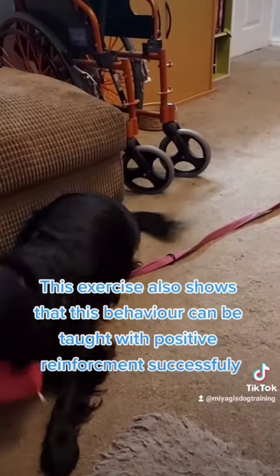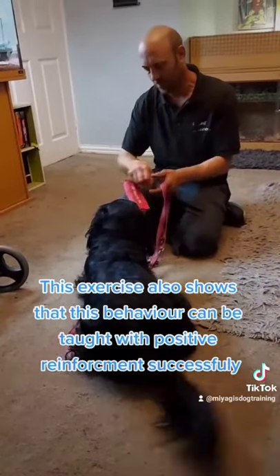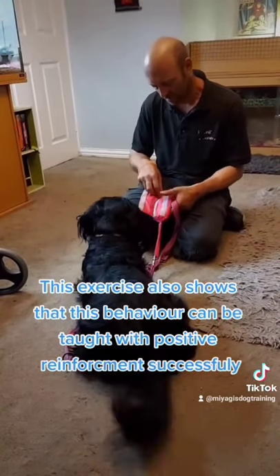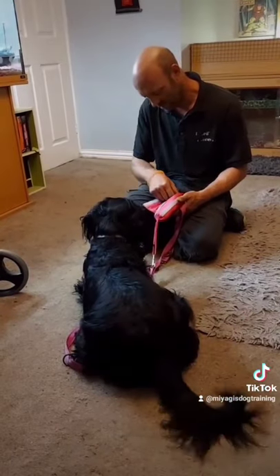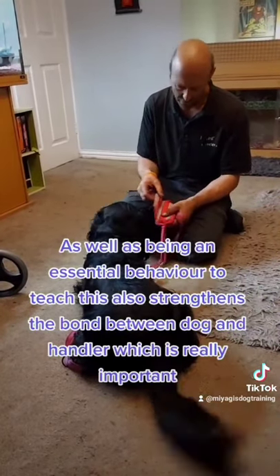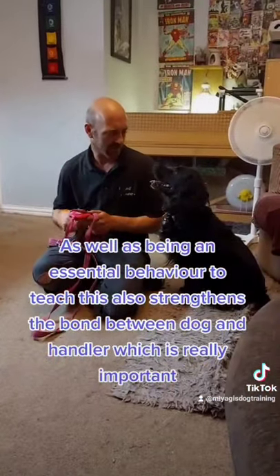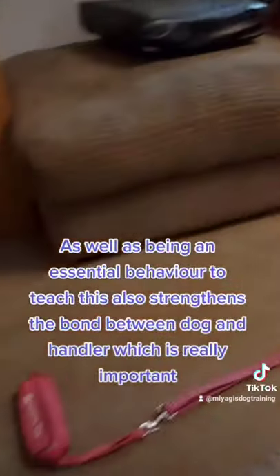This exercise also shows that this behaviour can be taught with positive reinforcement successfully. As well as being an essential behaviour to teach, it also strengthens the bond between dog and handler, which is really important.